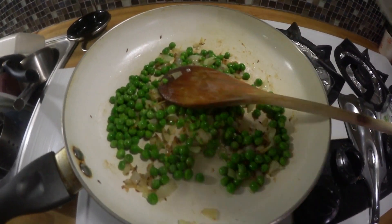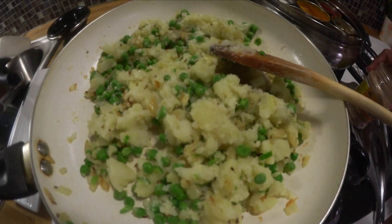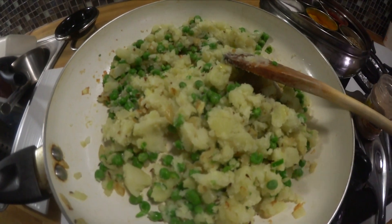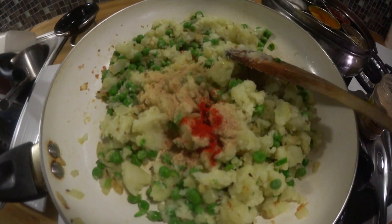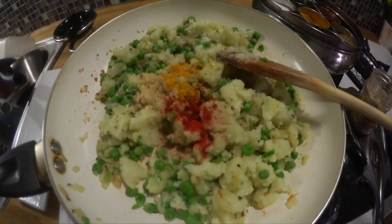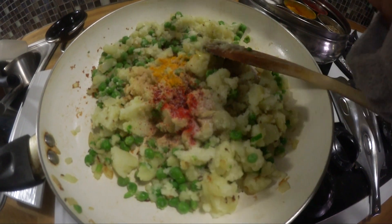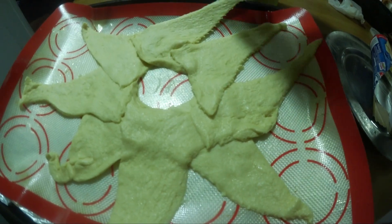Once you have done sauteing that, add some boiled mashed potatoes. You can use yellow potatoes or russet potatoes. Add some anardana powder or mango powder and paprika or red chili and just a little tiny bit of turmeric, and add some salt as per your taste and just mix it all together.